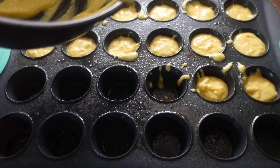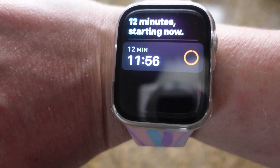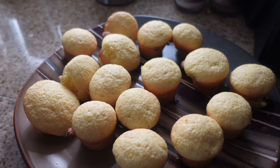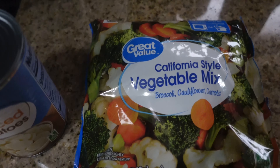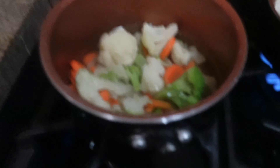Once I filled my muffin holes, I put them into my preheated 400-degree oven for 12 minutes. When the 12 minutes was up, I stuck a toothpick in one — when nothing came back up on the toothpick, they were done. I also made some California-style mixed vegetables as a side dish with some sliced potatoes.